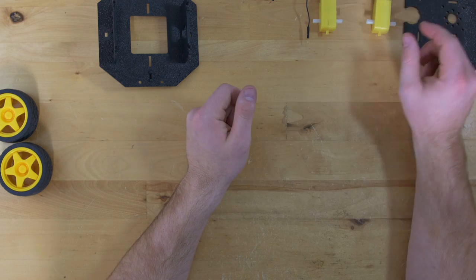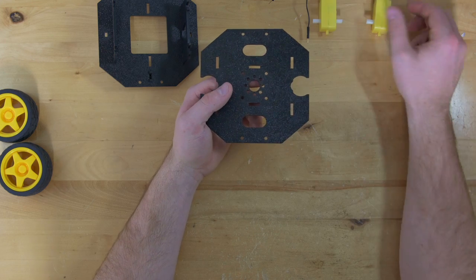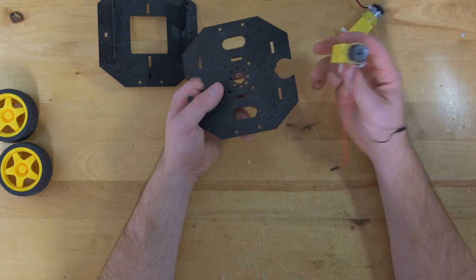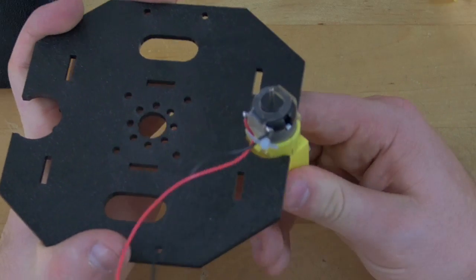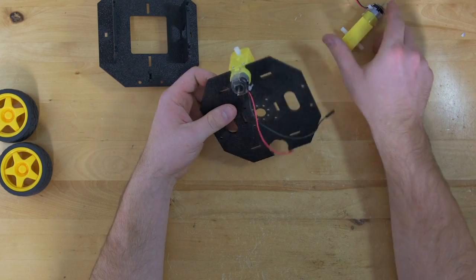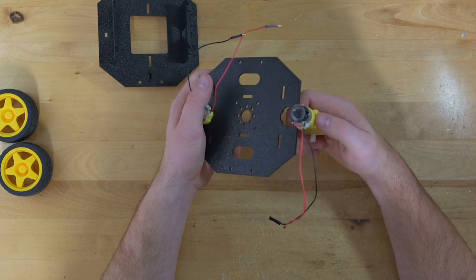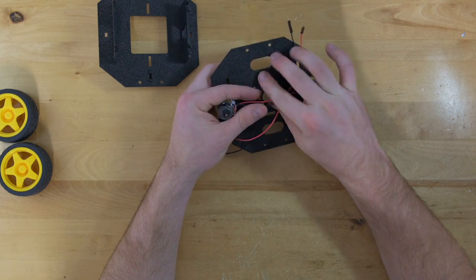Once you have that done, you're going to grab your top plate and attach your motors. In order to do this, you take your motors and slide them into the plate and then twist so that your output shaft faces out and away. Do this for both of your motors. When you put the motors in, make sure that your wires are facing in towards the inside of the plate.